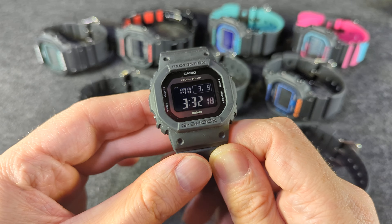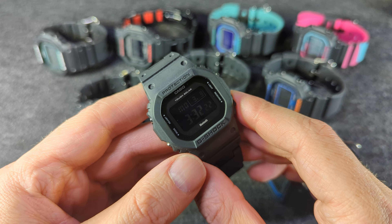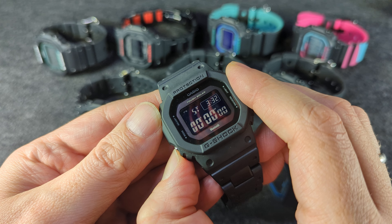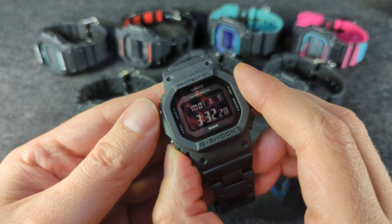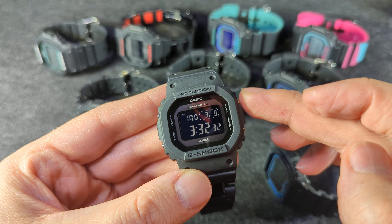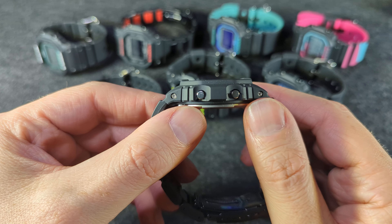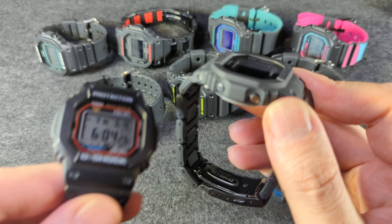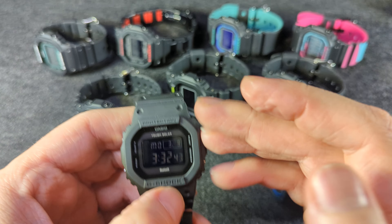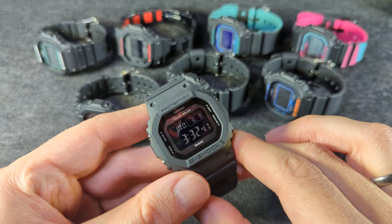It pretty much has all the same features you'd expect from a G-Shock: 200 meters of water resistance, the standard time, world time, alarm, stopwatch, countdown timer. But I think a slightly improved movement, certainly an improved backlight, plus they have Bluetooth. And they cost a little more — I think these were going for $100 to $120 something, MSRP around $150, but street price is a little bit less.